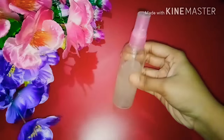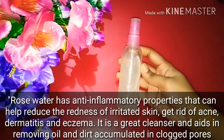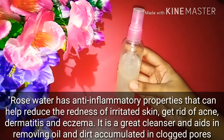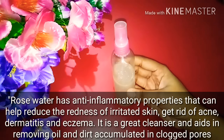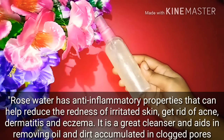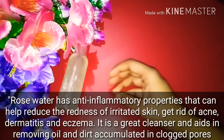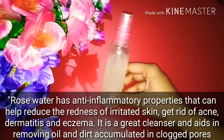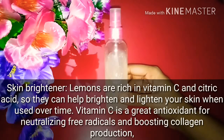Spray it on and then soak and shower — like this you will get great results. I have added rose water which has anti-inflammatory properties that reduce skin irritation and reduce acne. It also deeply cleans your skin, removes excess oil and dirt, and opens clogged pores.